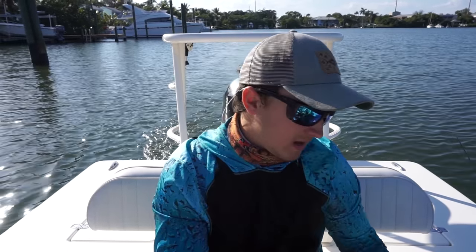So we're going to get out, try to get out of the wind, flip some ducks, and it should be a good time. I am throwing my 3,000 Sustain, 15-pound braid to 30-pound fluorocarbon, throwing a 3-inch DOA shrimp. Very, very simple. Should get the job done. Got the swim bait rod rigged up as well if need be, but I think we're going to mainly throw the shrimp today.